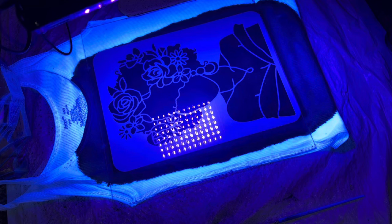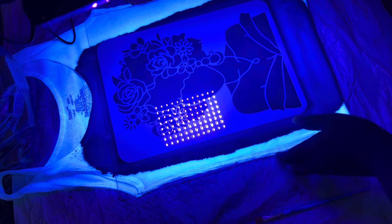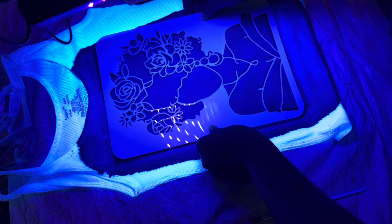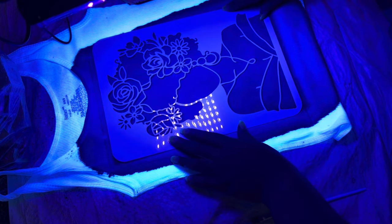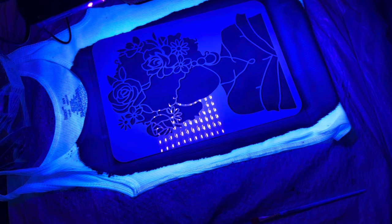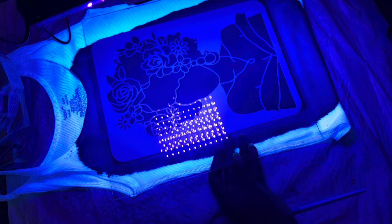You guys aren't seeing anything happening here so we can just fast forward. I'm gonna show you guys what happened when I started to wash it off with some water. After a few minutes I wanted to see how it would look, so I removed the glass and lifted up the stencil and saw that it was transferring perfectly. So I left it on for a few more minutes, lined it back up, and put the glass back on top.